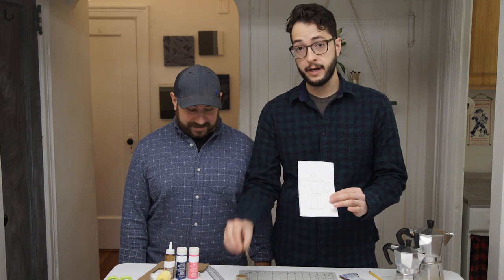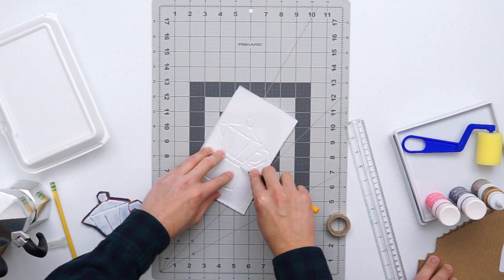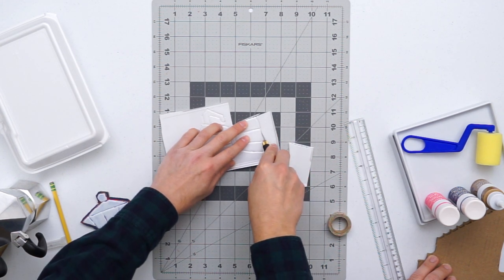Now that you have your image traced, you're going to cut it out using an exacto knife and just follow the outline of your image. Don't forget about the little details like the handle. When you're cutting it, do it piece by piece instead of trying to trace the whole thing out. Do it nice and slowly because styrofoam really is fragile.